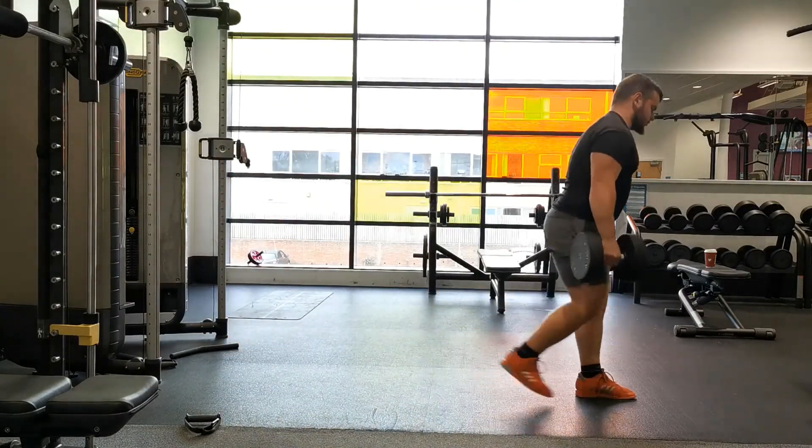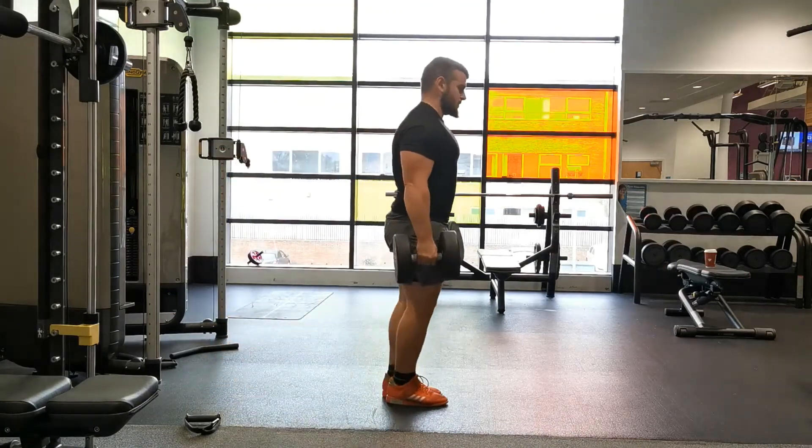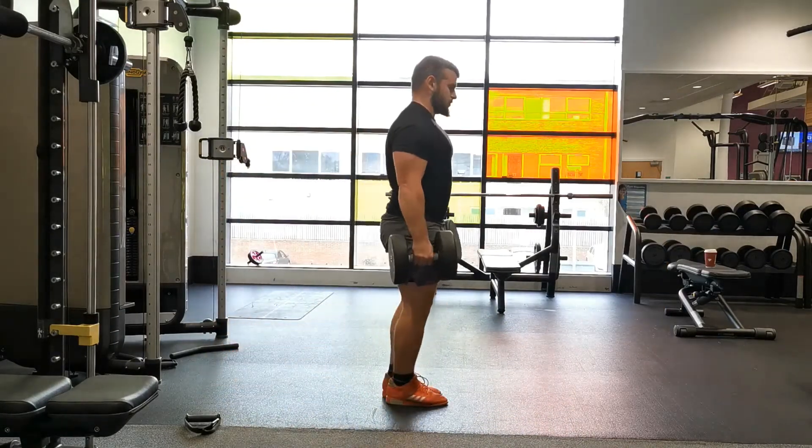If your mobility allows, continue to lower down until your rear knee actually touches the ground. Don't relax any weight here — just touch lightly and then step forward, bringing your rear leg in line with your front leg.